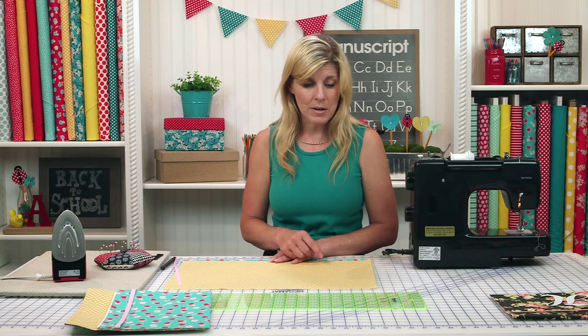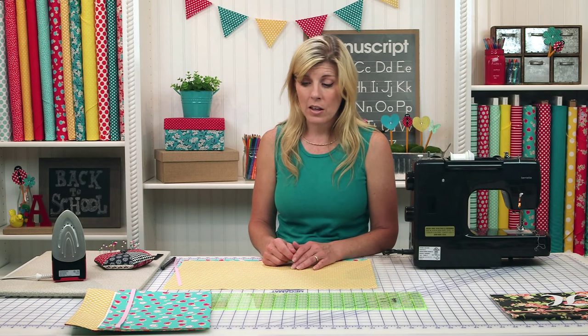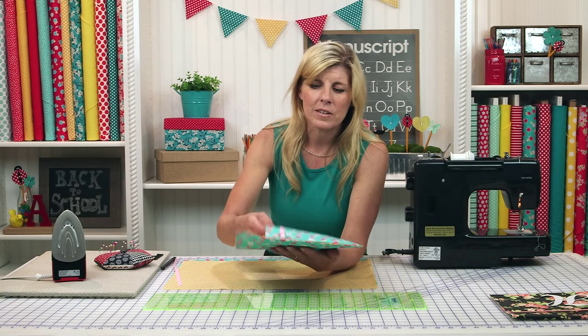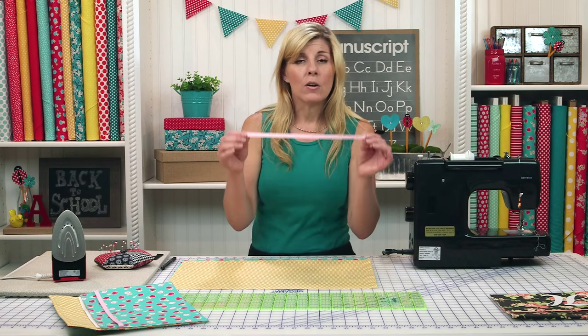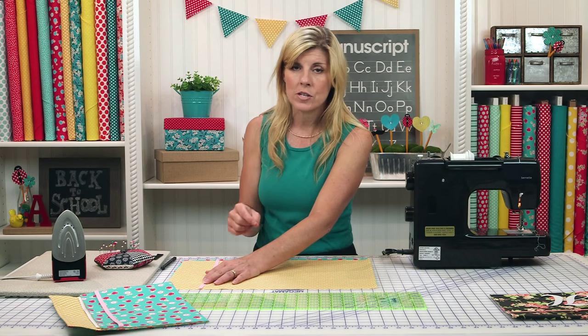Get two pieces of fabric 20 by 13, and you'll also want to get a fusible interfacing. I like the heavy weight on this project - the decor bond, they call it, or decorator bond. It gives it some oomph because you don't want this thing to be completely floppy - you want to have some rigidity to it. You'll also need a 3/8 inch wide ribbon in coordinating colors, cut to 13 and a quarter inches.